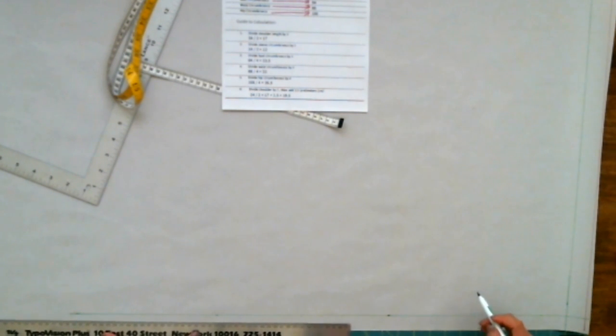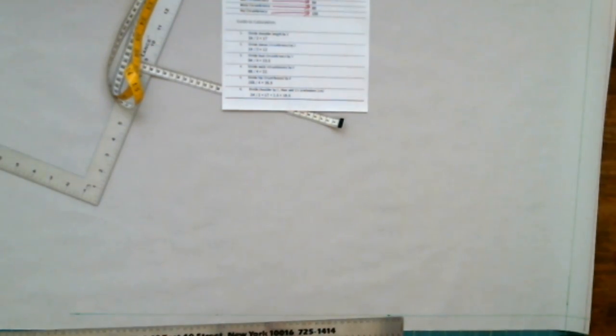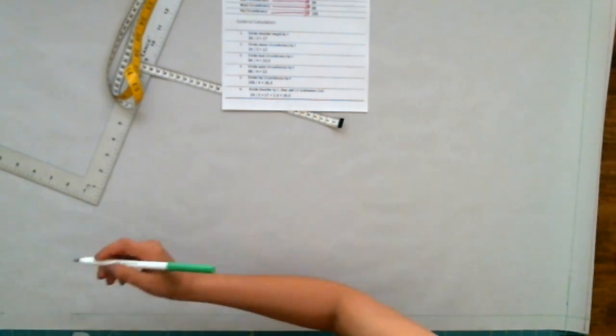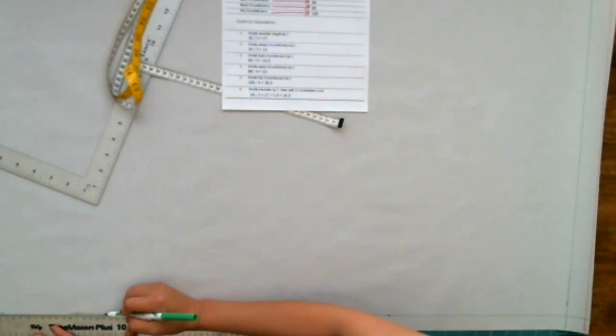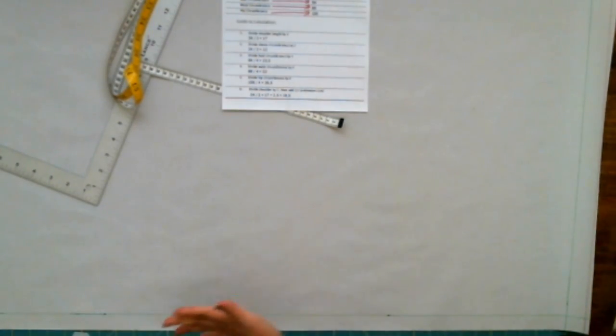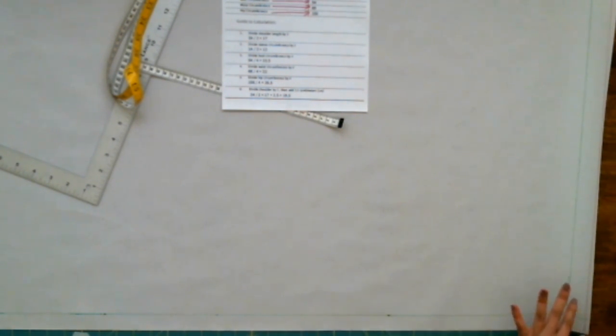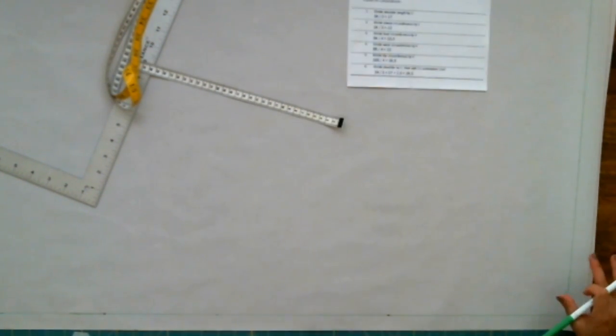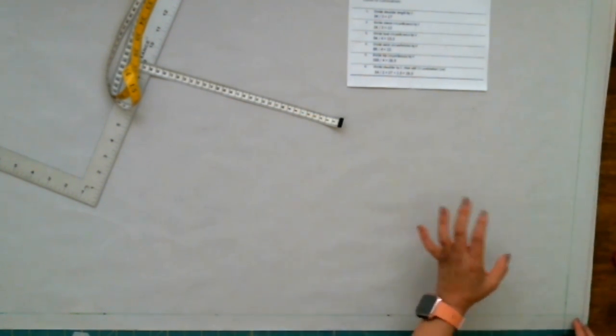It is useful when you draft a pattern to use a color code for your line drawing, because it's easy to get confused. Using different color codes for the drawing really does help, especially if you draft the pattern for a while and get tired — you don't have to try to remember what line to cut and what not to cut. So now we've finished drawing a straight line for the hem allowance as well as for the back center allowance.